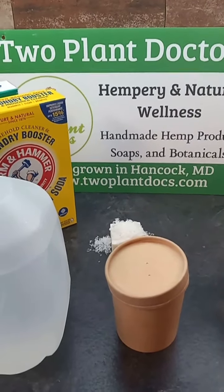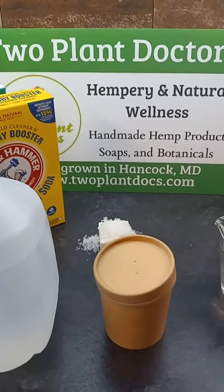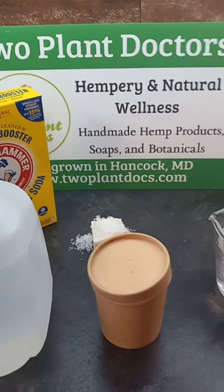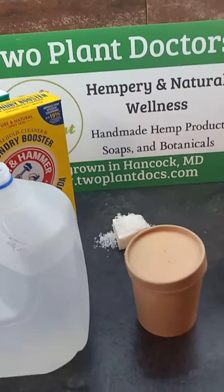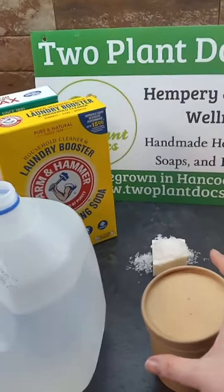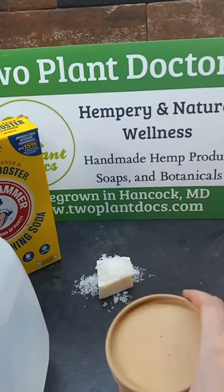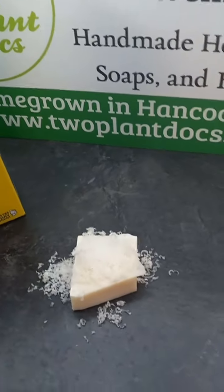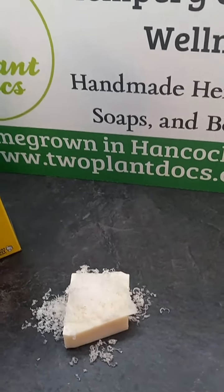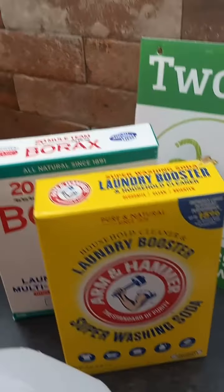Hi everyone, it's Dr. Kaelin from Two Plant Docs. Maybe you've been considering ordering some of our laundry detergent. What you would get in the mail is this lovely little, basically a soup cup of ingredients. You'll have our handmade soap that I will have ground up for you, washing soda, and borax in there as well.